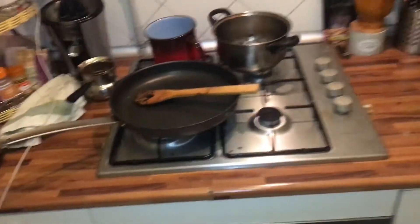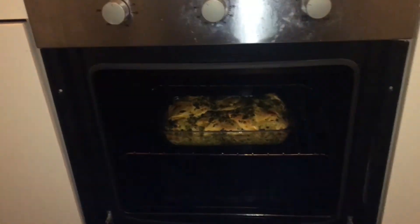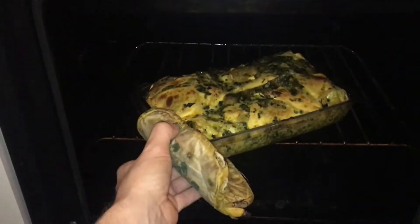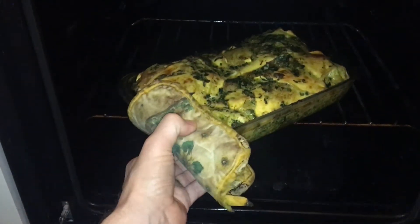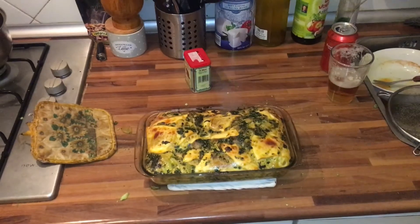Okay, just gonna try to get this out of the oven — oh my god, it looks really nice! Let's see if I can do it without burning myself. There's a curious little dog here! It actually looks really, really nice.